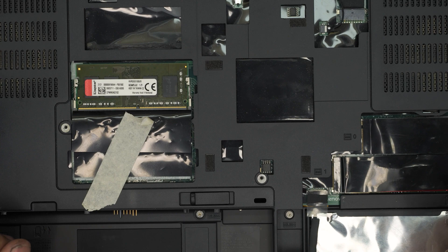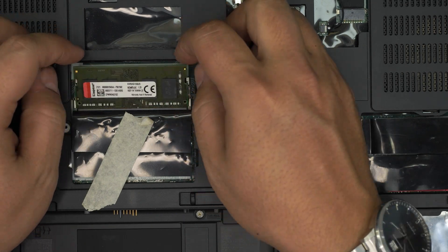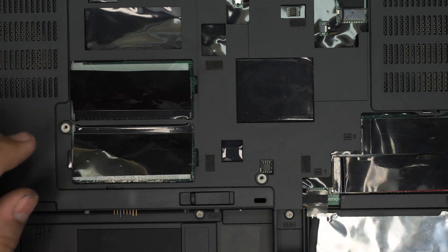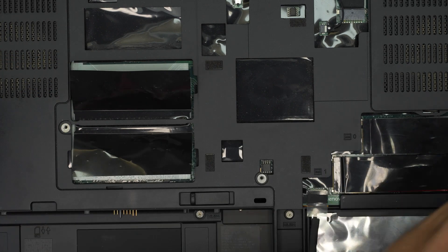That's how you upgrade the RAM on the bottom side of the motherboard. Now I'm going to show you how to get to the RAM slots on the other side of the motherboard.